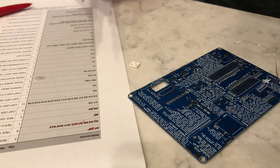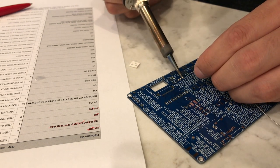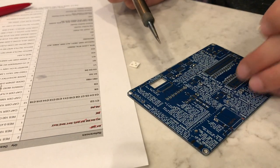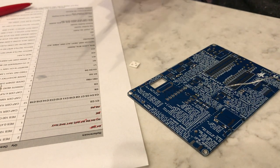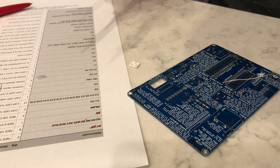Next we're going to do the capacitors. C1 lives over here in the extra ports block — in case you run any high-powered devices off of one of these ports, it's there to just provide a buffer. C2 lives by the microSD card, and that's to buffer any sudden need for current from the microSD card, especially when you plug one in. You wouldn't want it to cause a voltage drop that leads to instability.